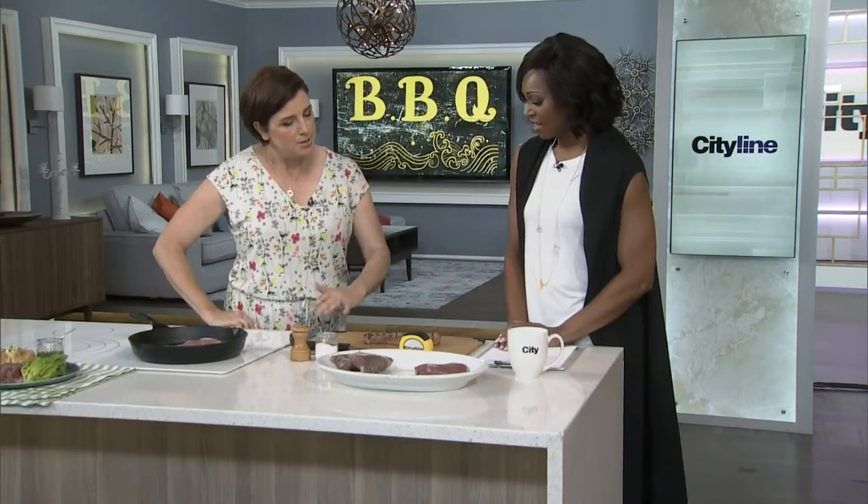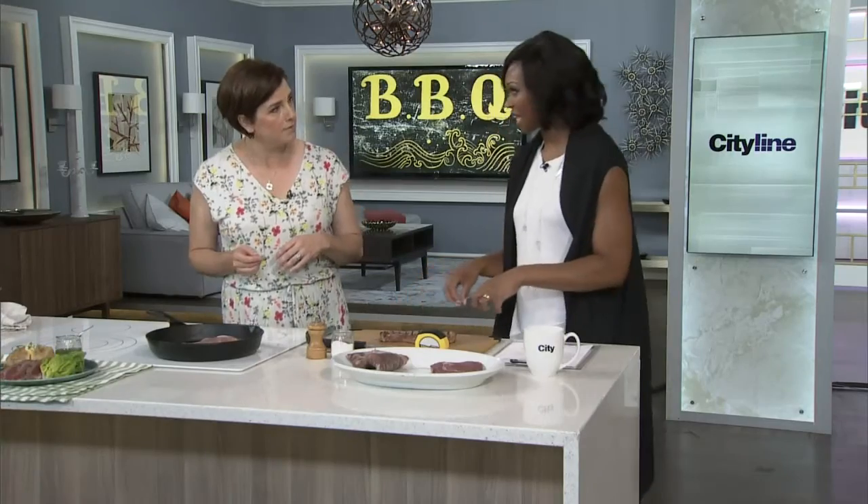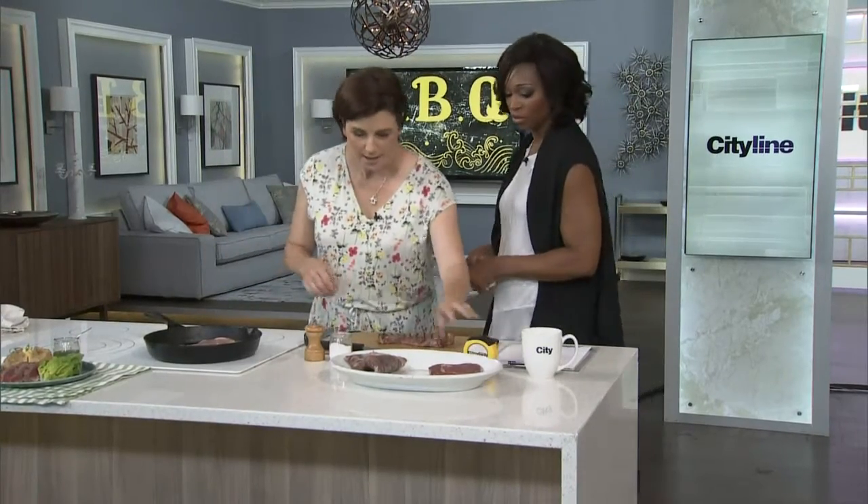Let it rest. Even a small steak — let it rest for about ten minutes before you slice it. I know it's tempting, but just leave it alone.